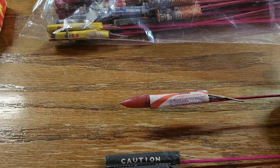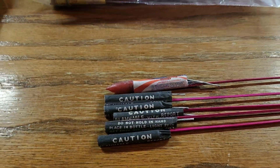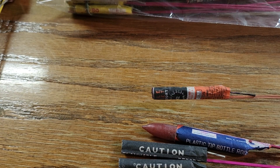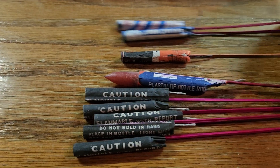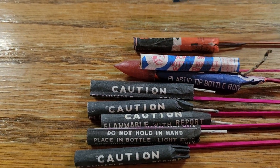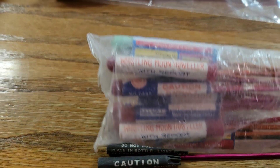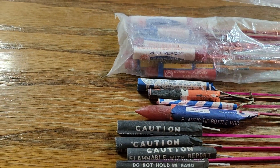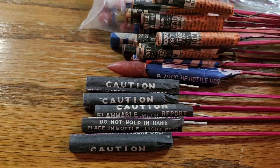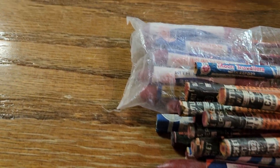We have a plastic tip bottle rocket here. And right here's another one, we got a few of these in there. Blackjack bottle rocket, and here is a Horse Brand air traveler. It looks like we got some Red Lantern whistling moon travelers — now I do remember playing with these as a kid, or some sort of them anyway. There's some more of those, and there's a moon traveler here. I don't know what the brand is on them, but there's that.